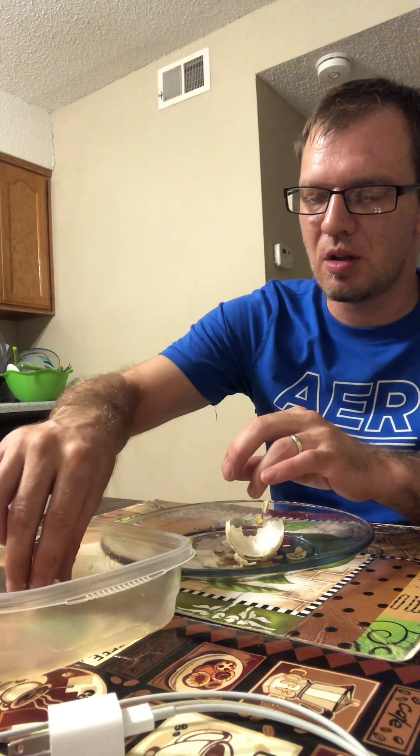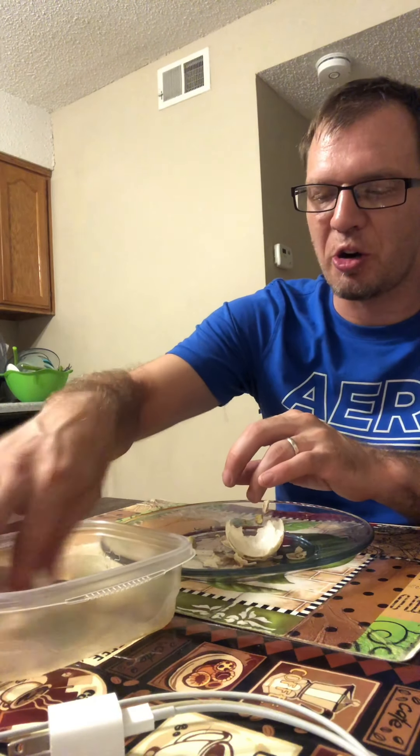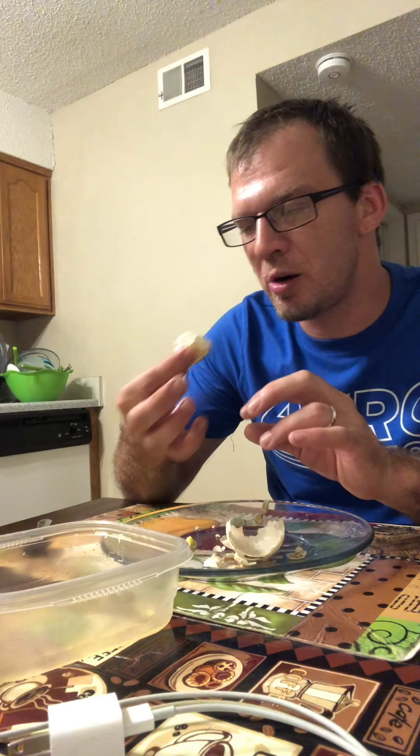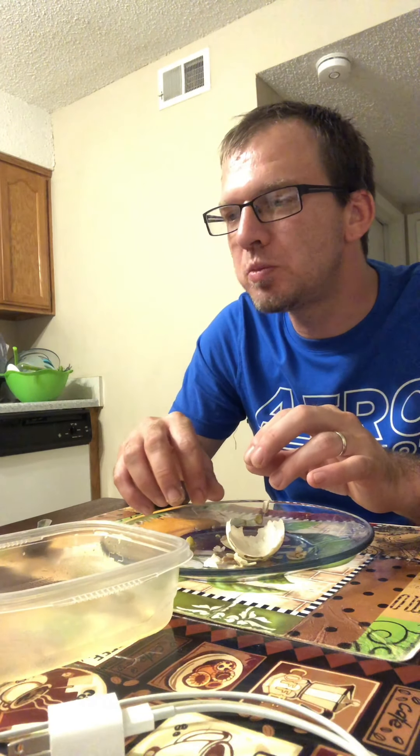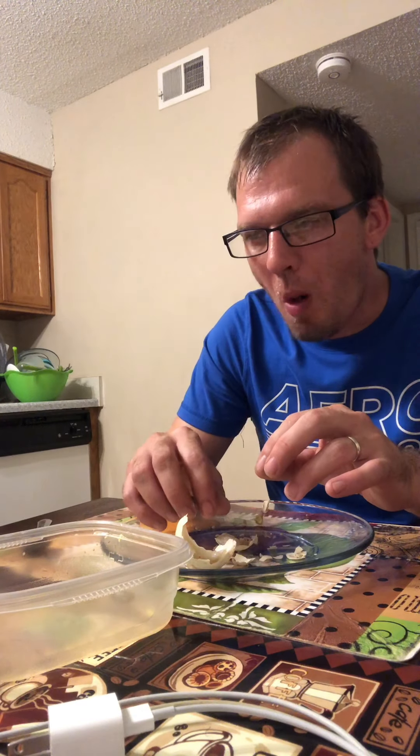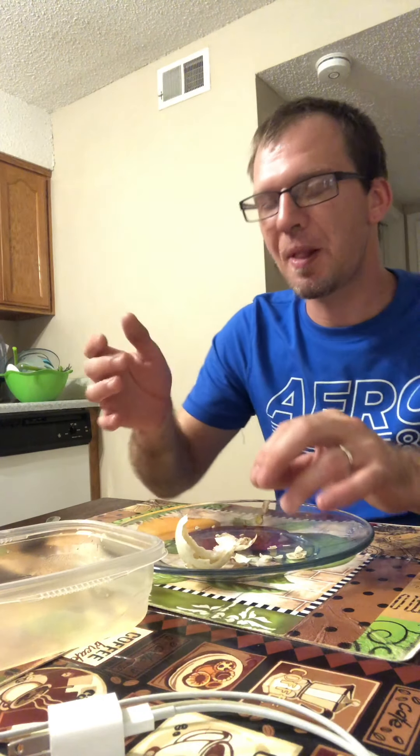Go ahead and put it in some vinegar that my wife makes, and go ahead and shove it in your mouth. It's not bad. Whenever you start licking your lips — that is balut, a native delicacy in the Philippines.